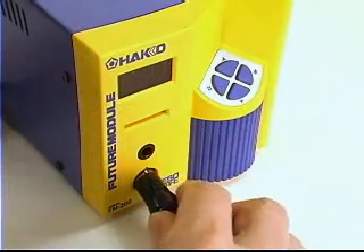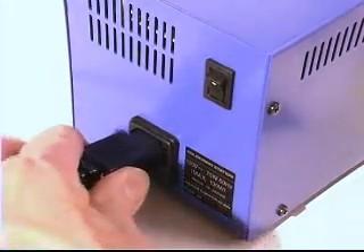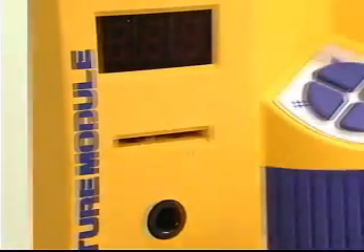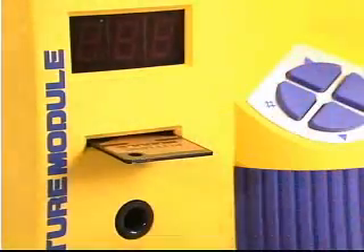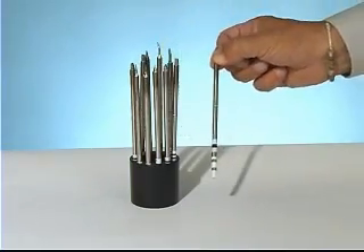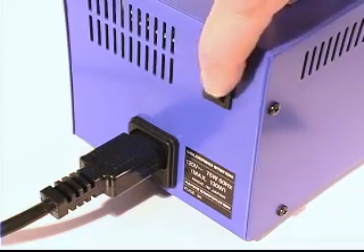To use the FM202, plug the connector into the station. Plug the power cord into the back of the station and then into a 120 volt AC outlet. Insert the control key card into the key card slot. Select the tip for the type of work to be performed and slide the sleeve assembly onto the tip. Turn the station power switch on.